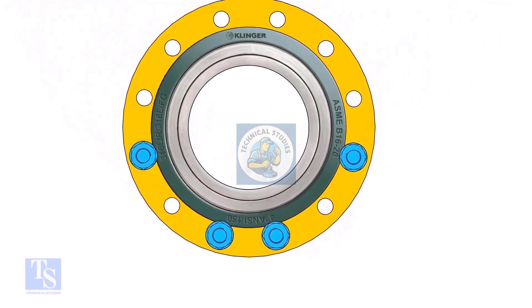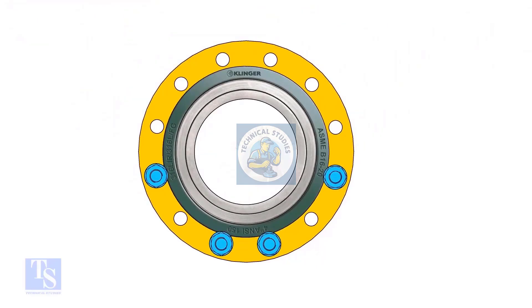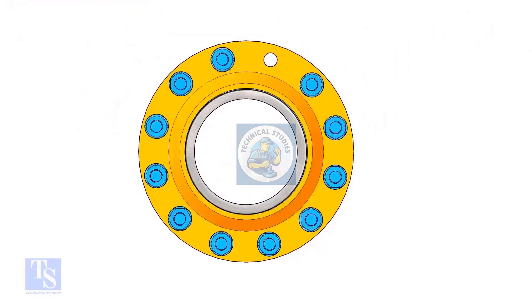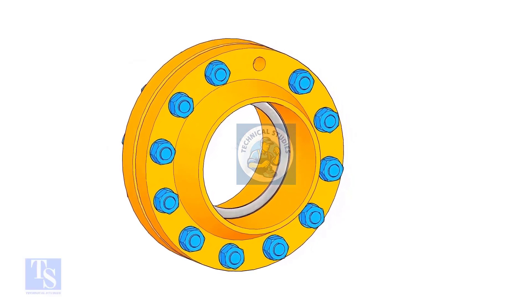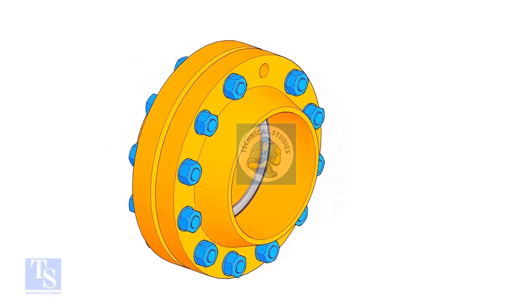Put the remaining bolts as per the shown sequence. Use a lever bar to align the holes and the outer face of the flanges.